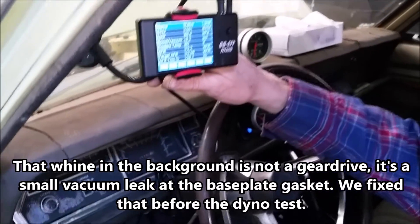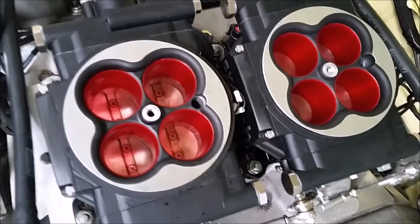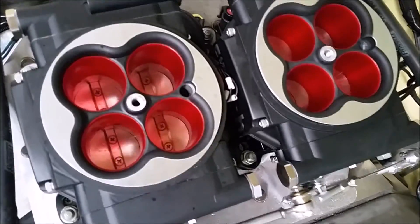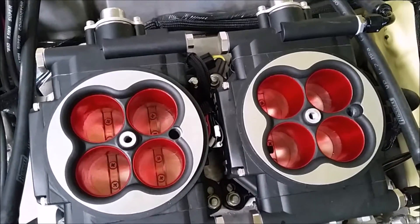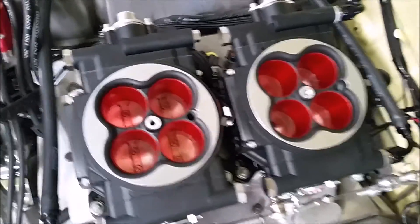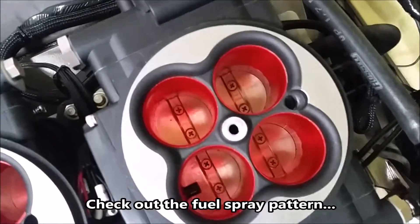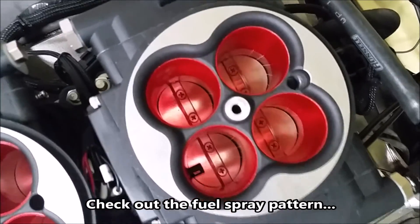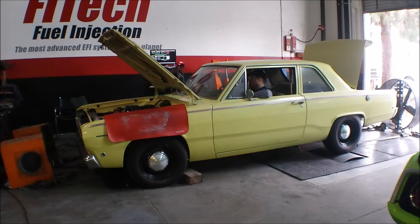Let's take a look and see what it looks like through the throttle bodies. It's time to make a dyno run to see what the difference is.